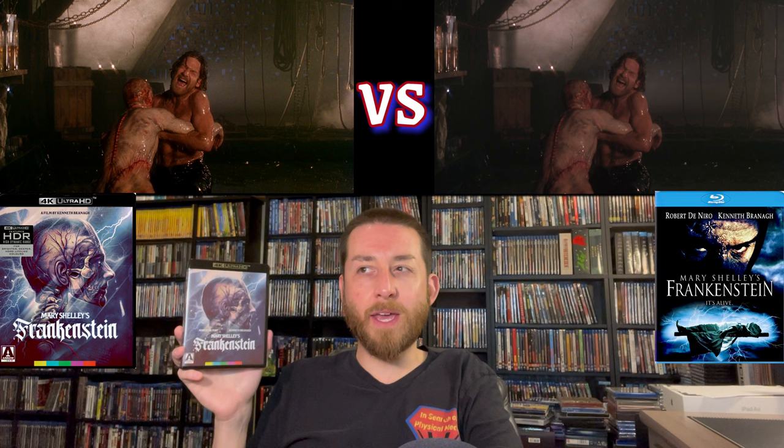Mary Shelley's Frankenstein came out in 1994. It is rated R — for strong violence, some brief language, and some brief sexual content. I don't think it's too over the top, but it's going to be up to each one of you what you think.